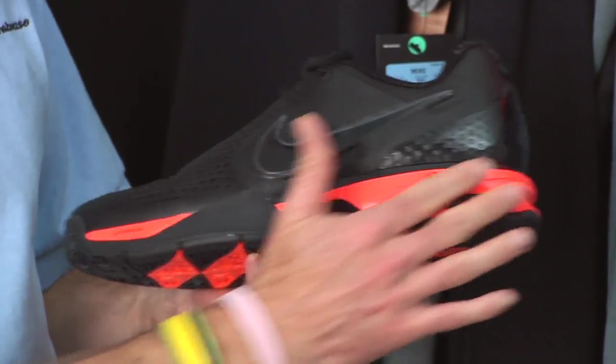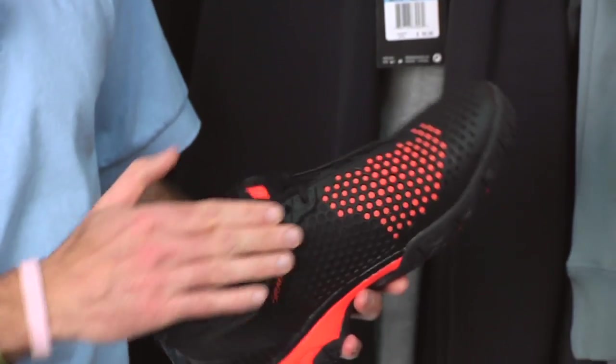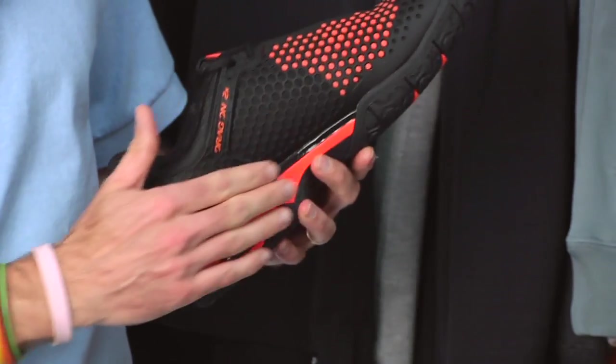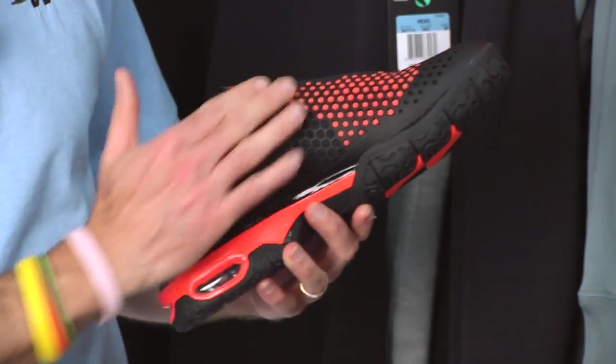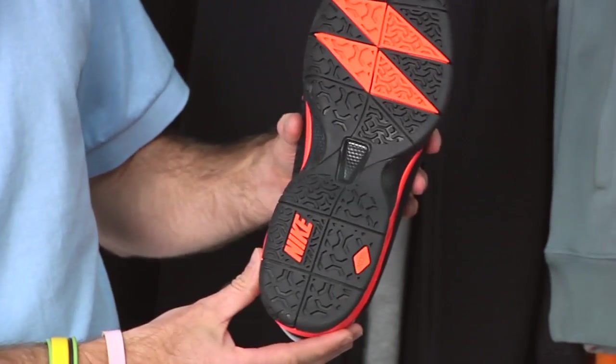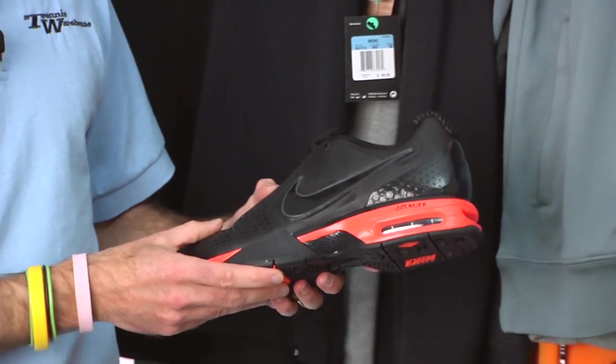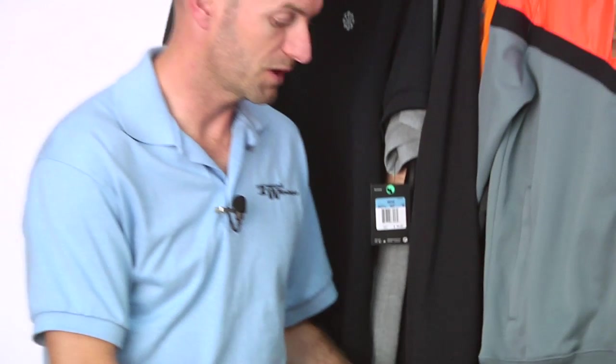You have the black with a really aggressive orange pop right here in the laces. As I come around to the medial side, you see that beefed up drag-on 2X material right there. The orange also continues on the midsole and a little bit of orange popping on the outsole. Super, super excited about that one — love that shoe and a great colorway.